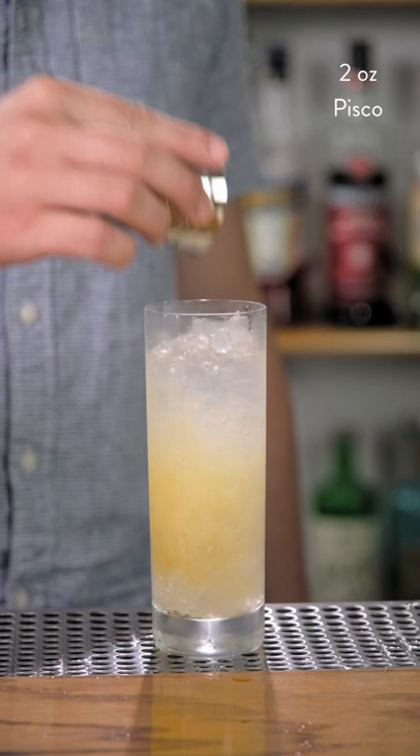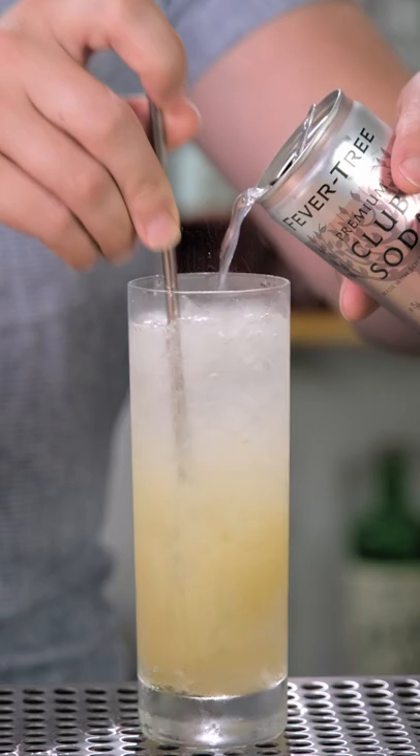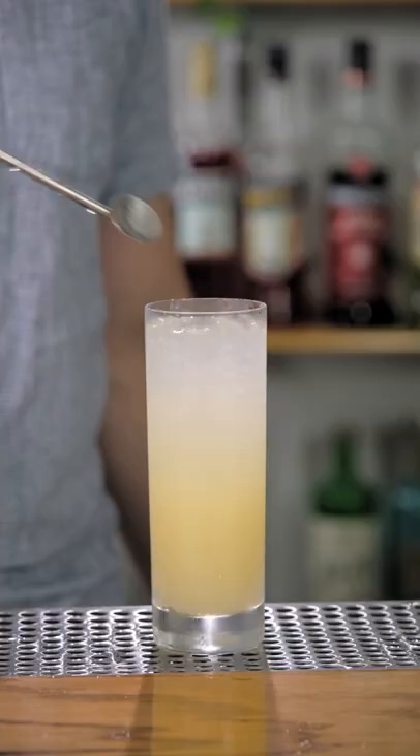Now we'll give this a light stir to mix and chill while topping with club soda, about two or three ounces. For garnish we'll keep it simple with a lime wedge.